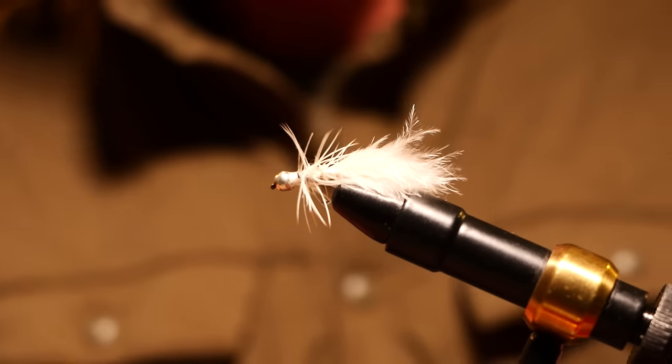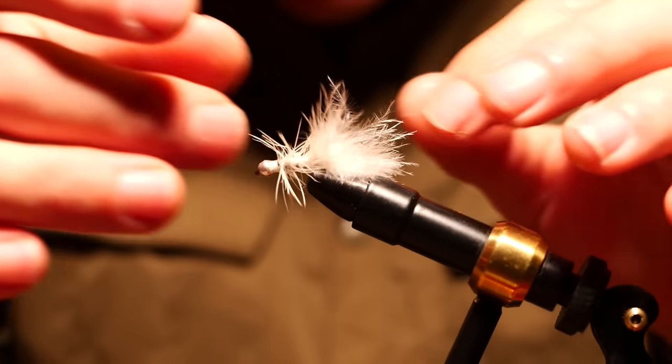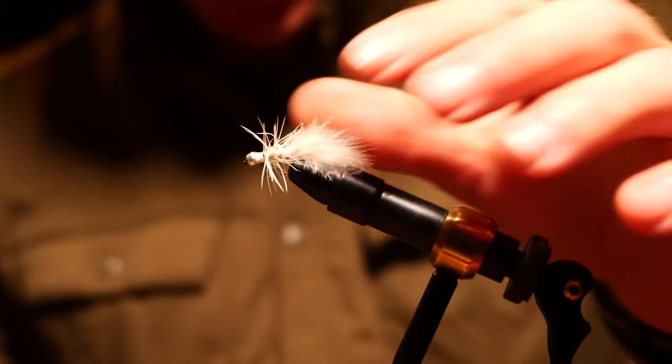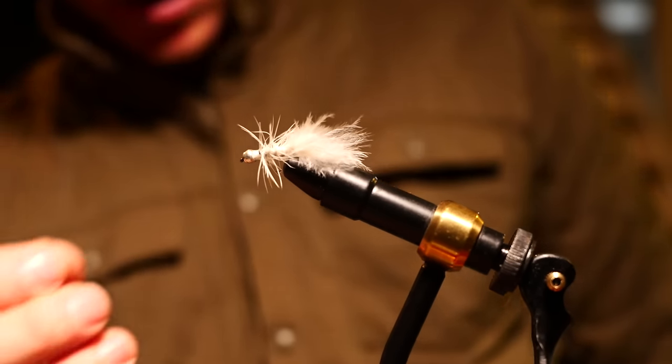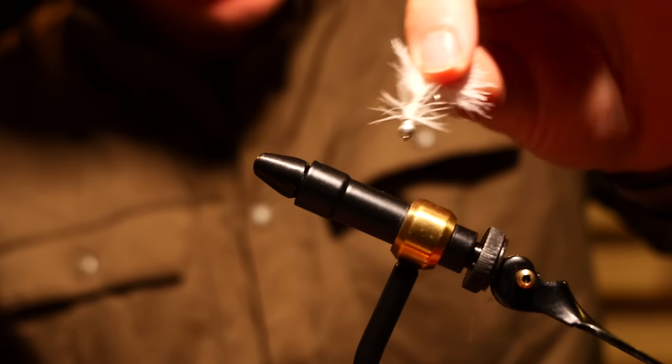There we have it. What do we call this one? We'll call it Naked Neck, because I think most of the feathers came off of Naked Neck. We will definitely be taking this one to the water tomorrow — I might start out with that one actually.